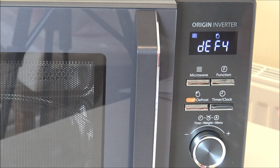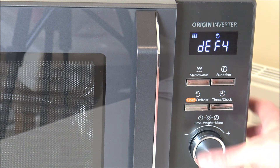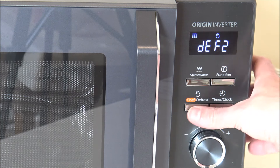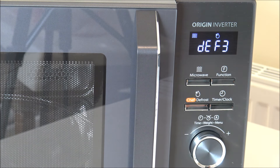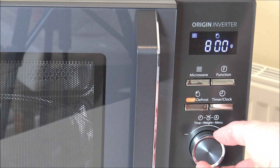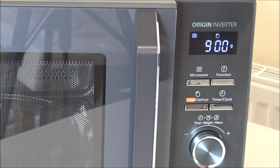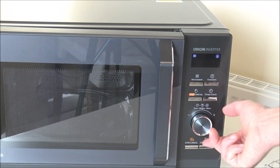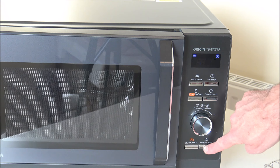With DEF2, 3, and 4, rather than selecting the time manually, you actually put in the weight of the food and it adjusts the time accordingly — which is really good. DEF2 is used for meat, DEF3 for chicken, and DEF4 for fish. So if you had some chicken breasts, go to DEF3, select the weight in grams — say 800 grams — press start, and it will go through the defrosting process.